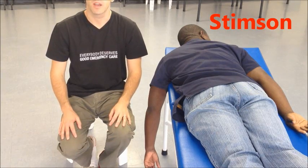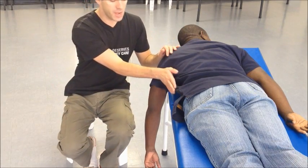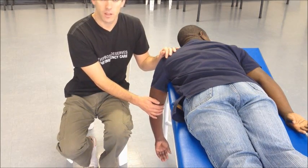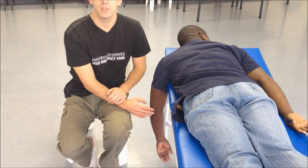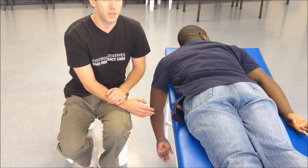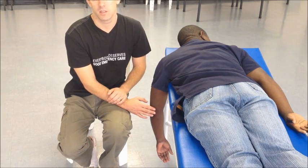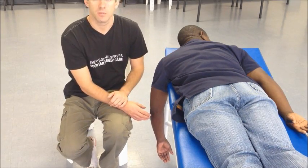The second technique using traction at 90 degrees is called Stimson. Simply allow the patient to lie right to the edge of the bed and let their arm dangle over the edge in a relaxed manner. Gravity and the weight of the arm provide traction. This is an excellent technique for people with little muscle bulk, especially the elderly, or in patients where systemic analgesia is not possible. The key is patience — get the patient comfortable and leave them, as it can take quite a lot of time. Over time, as the muscles relax, the shoulder will often relocate spontaneously.